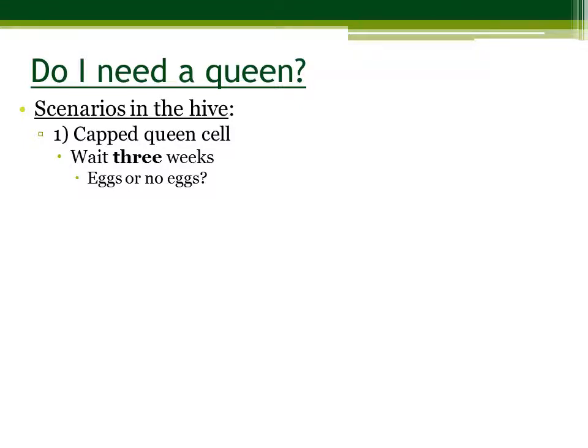If there are no eggs, you do not have a laying queen. If there are multiple eggs per cell, you have laying workers, and we'll go over that problem here in a minute.